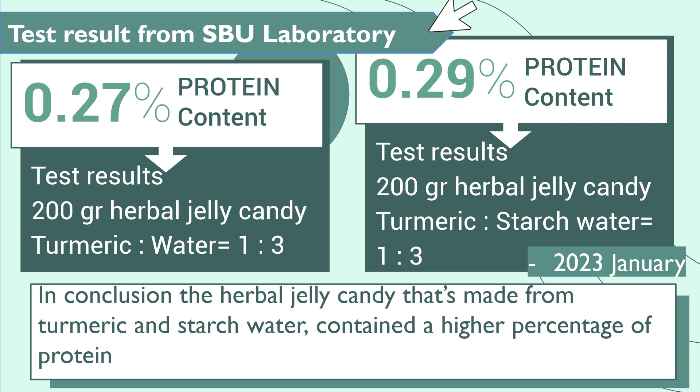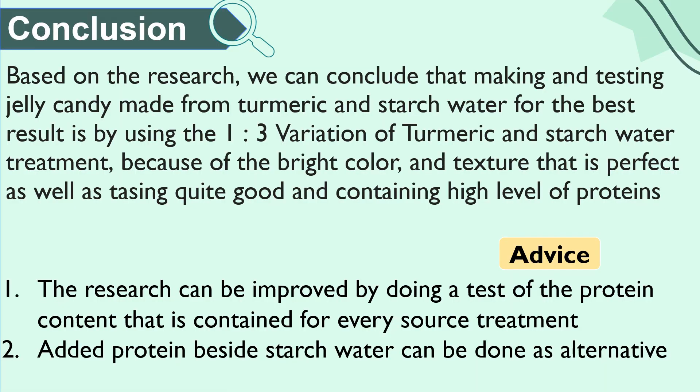We conclude from the research of making and testing jelly candy made of turmeric and stretch water that the treatment best for physical results is the variation of 1 over 3 with turmeric and stretch water, because of the good texture, bright color, and perfect taste. Based on the research, the best result for making herbal jelly candy is by using the 1 over 3 variation of turmeric and stretch water treatment, because of the bright color, perfect texture, quite good taste, and high level of protein.